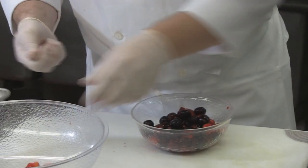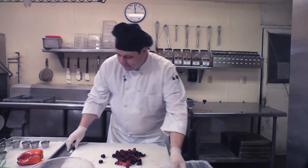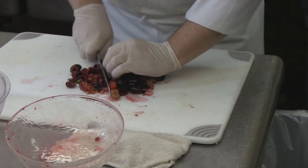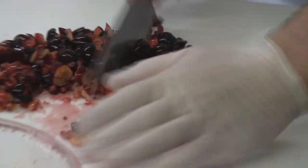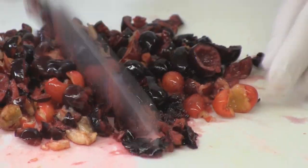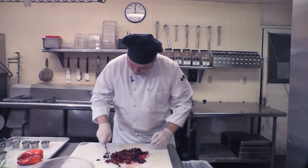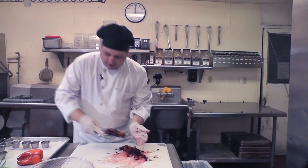That seems even easier than a pitter. So at this point we've got all of our cherries pitted. What we're going to do is just lay them out, grab a chef's knife, and give them a nice run-through. We're not going for evenness or perfection on what they look like — it's actually a little bit better if you have some variation in your salsa. It gives a little character, a little bit of texture. We're going to transport this over to our larger bowl.